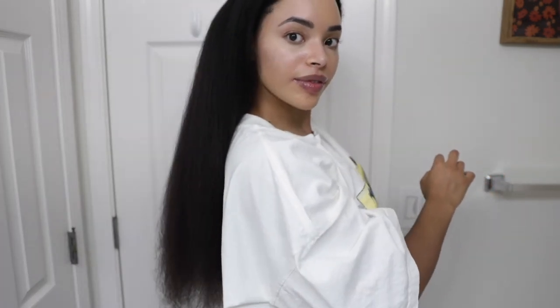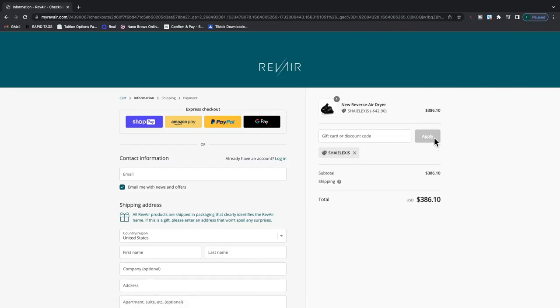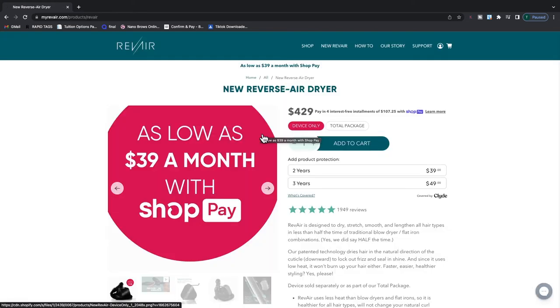If you're looking into cutting your dry time in half too, check out RevAir.com and get 10% off when you use my discount code SHYALEXUS, which I will also link in the description. Or use ShopPay, which can put you as low as $39 a month.